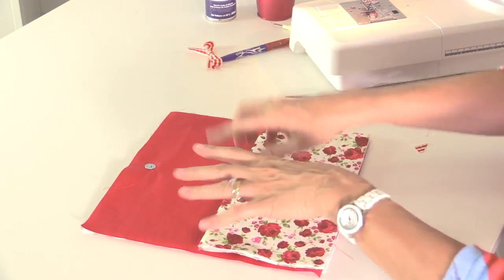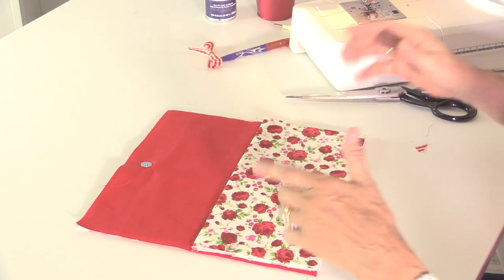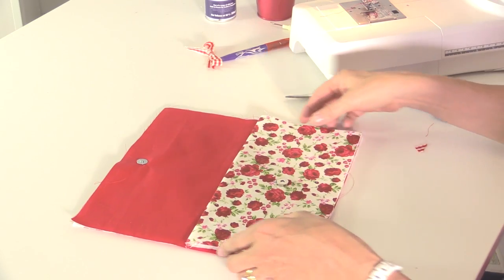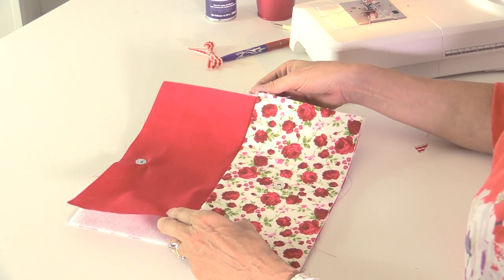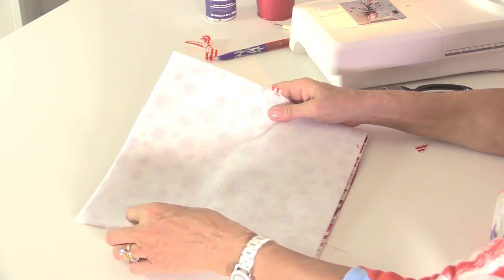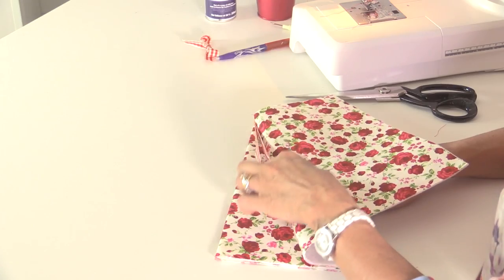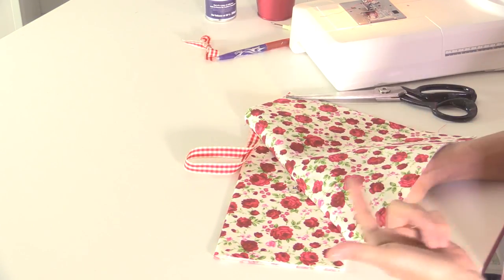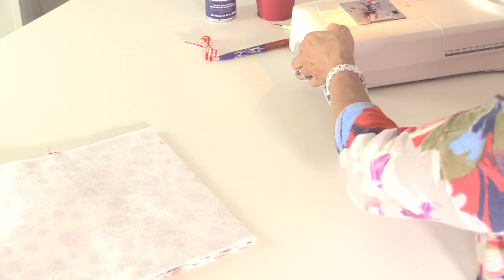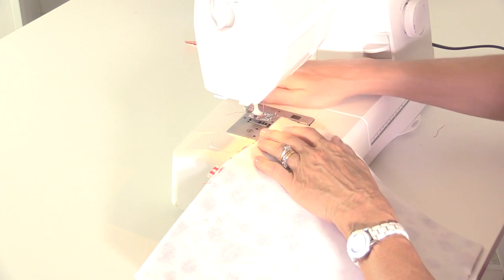Now I need to start sewing all of the side pieces together, but I don't want to see any seams around the outside - I want the only hand-sewn seam where I turn the whole thing through to be on the inside of the lining. Turn over the outside of the bag and the pocket so they are right sides together. I've got the right side of the back of the bag with my ribbon trapped in the center, placed over the side where the magnetic clasp is facing me, and I'm going to sew across the bottom with a quarter-inch seam allowance. This is the actual seam that goes across the bottom of the bag.